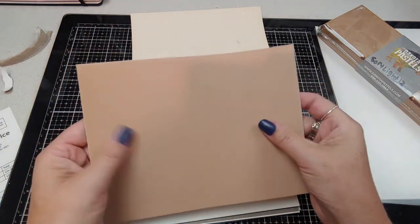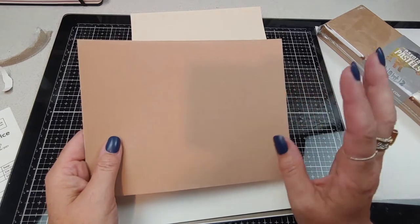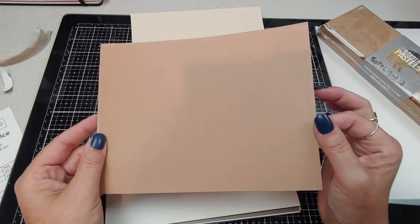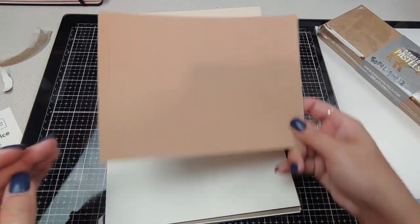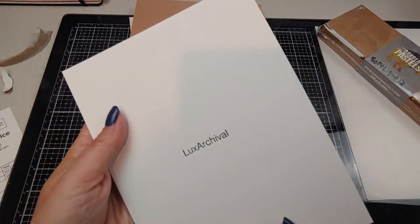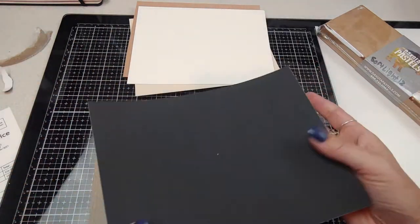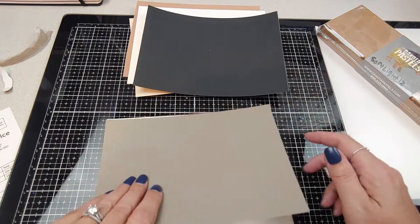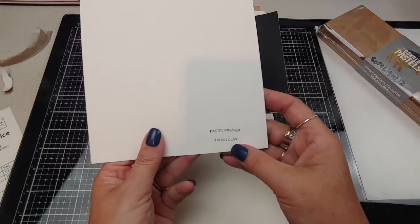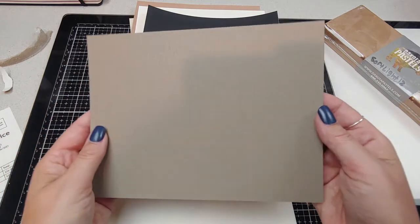It says it's velour — we got some of this in one of my art boxes not too long ago. It's quite the learning curve to paint on velour papers, but it'll be fun. Here's a cream color that's sanded — Luxe Archival. Some nice black, 500 grit. And we have some Pastel Premier — it says Italian clay, nice taupe color. That's going to be fun.